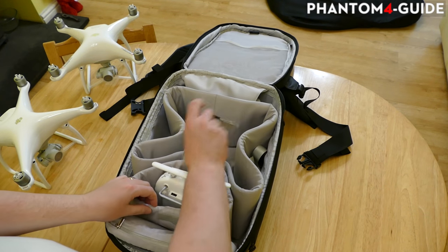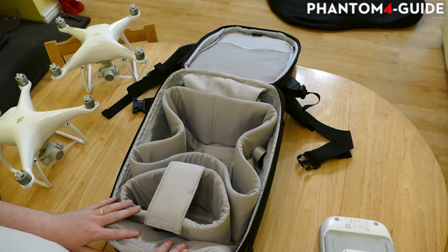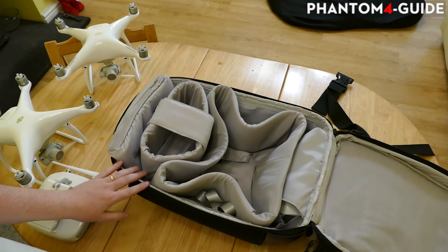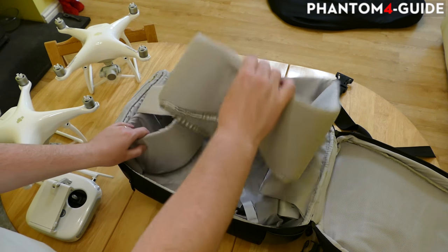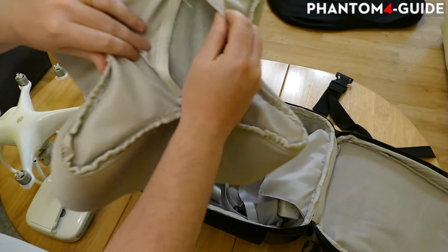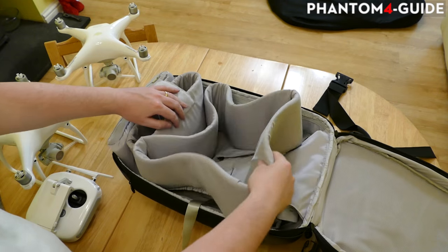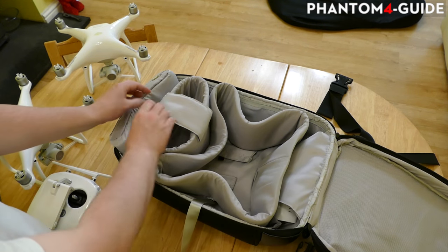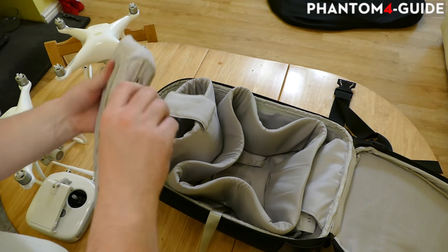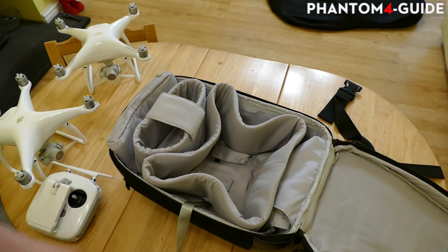This is the inside. Personally I think it's a little bit of a letdown - it doesn't look like a high quality product that you'd expect from DJI at all. All these bits pop out. That's where your phantom goes - you can actually get into the inside of it. It does its job but it's not a very high quality bag. The phantom goes there and there's another pouch that comes off - that's where the controller goes - and there is another pouch with quite a bit of padding in it.